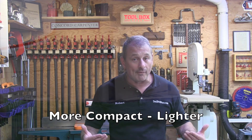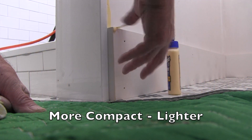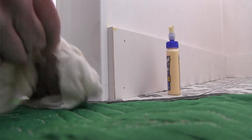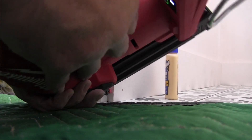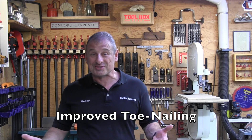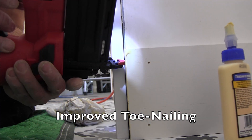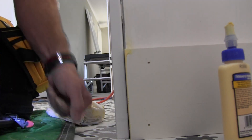The tool itself is more compact. The Gen 1 nailer had a really bulky nose and it was difficult to get into corners and tight spaces. Milwaukee significantly reduced the weight by one pound and reduced the overall size of the Gen 2 nailer, making it more compact, lighter, and better accessible with an improved line of sight. This reduction in compact size also made it much easier to toenail.